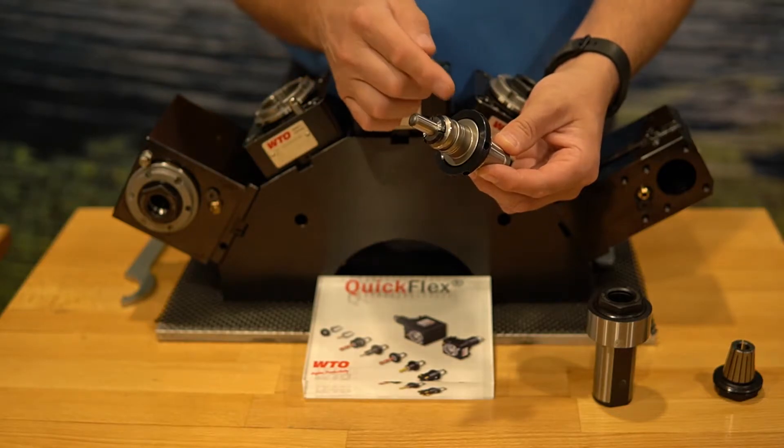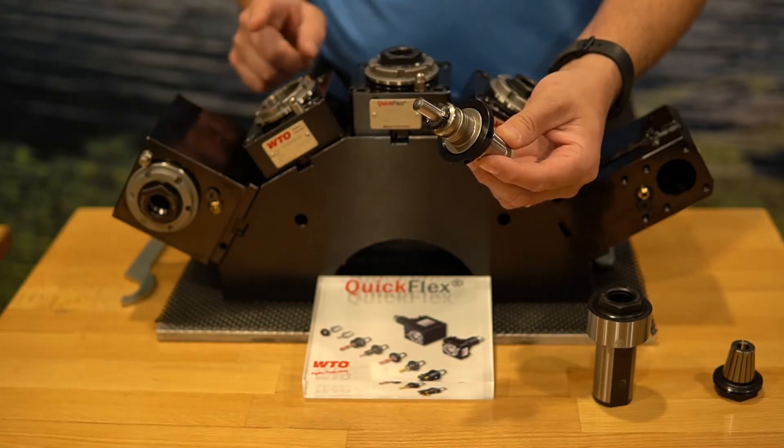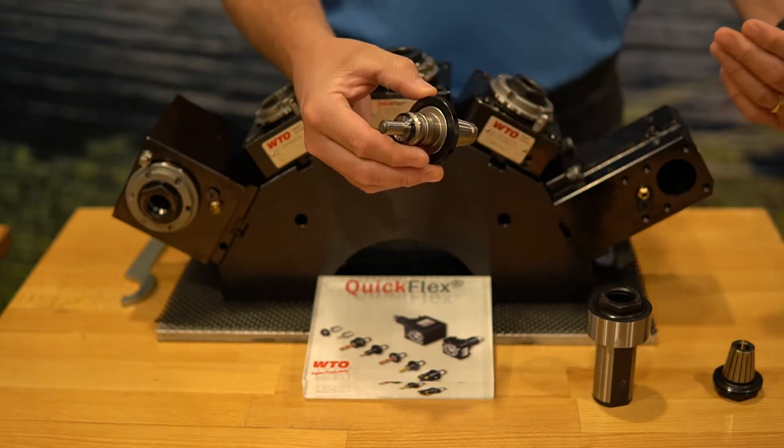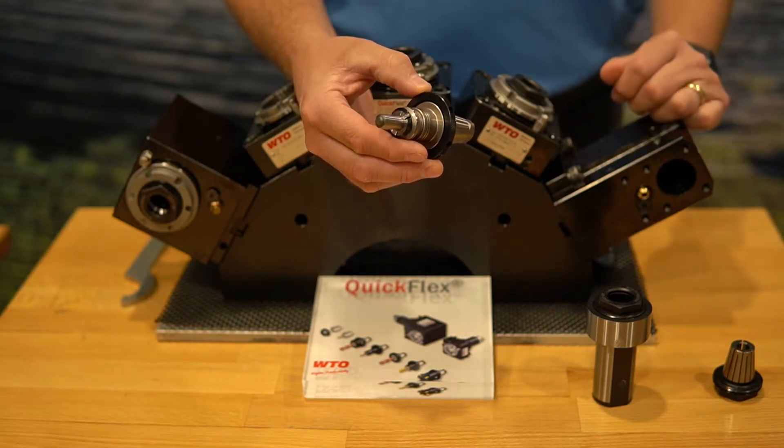Let's look at putting this same unit into the axial head, into the radial head, and then what it looks like to put it into the boring bar system.